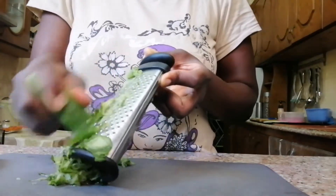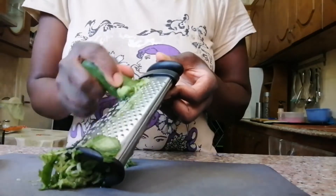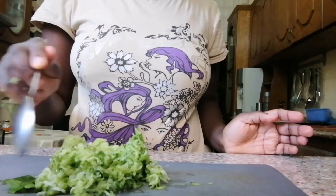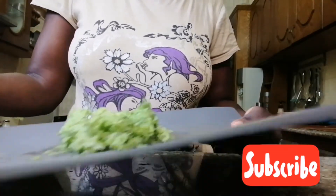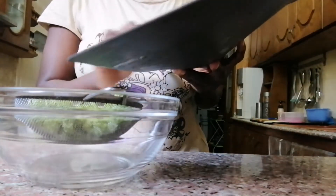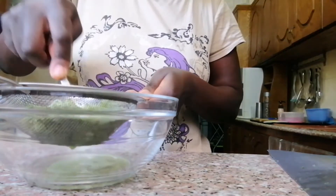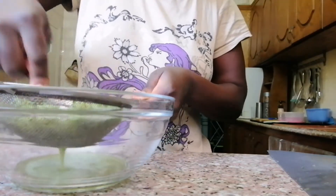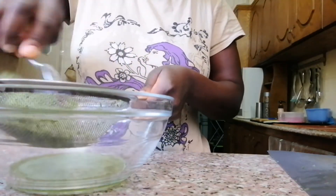We are going to do this until we get the amount we want. The cucumber is ready — as you can see, I'm going to get a strainer and a bowl so that I can get only the water. I want the soap very smooth. You can use it as hand wash, face wash, or body wash. I'm trying to get only the water.